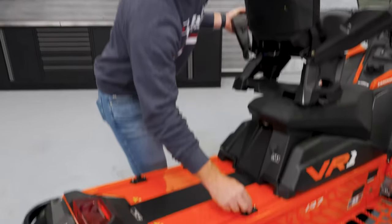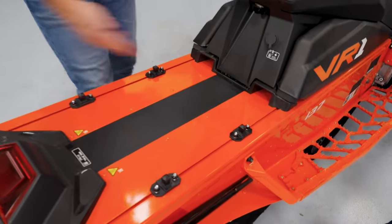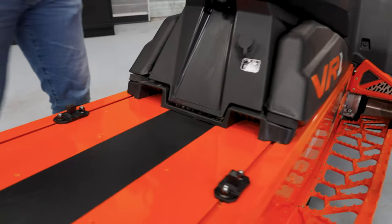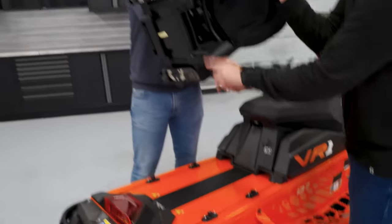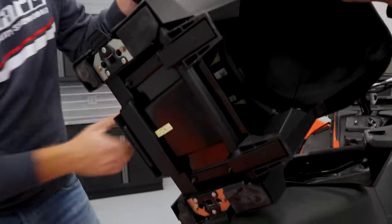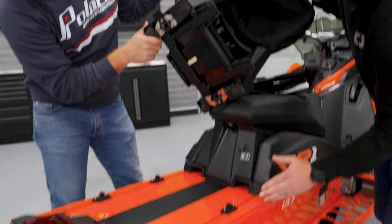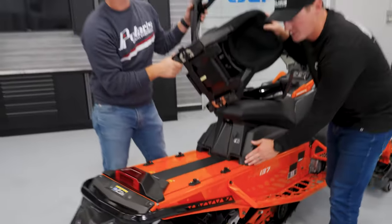We've got the dowels here — these are what latch. These are the ports. These are where what we call internally the feet go. These are the feet of the system. They go into the port to make sure it fits in there really nicely. These ports come stock on all matrix sleds.